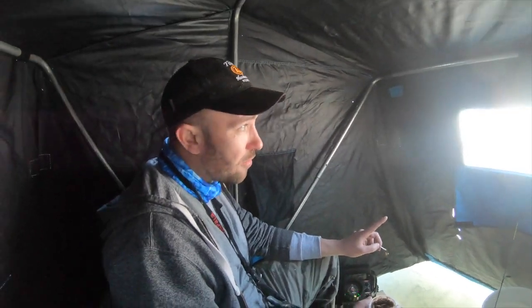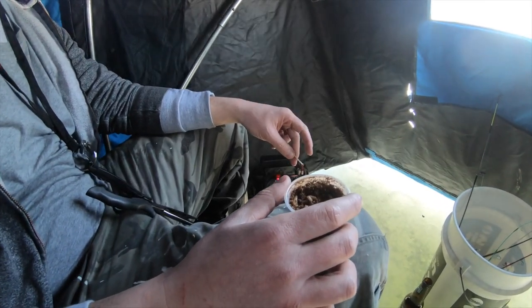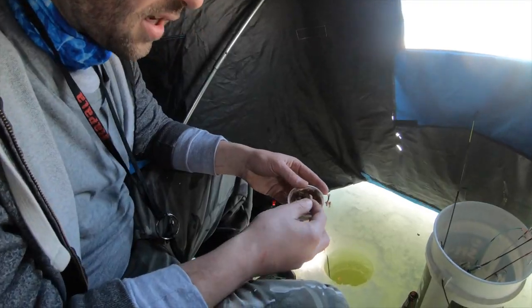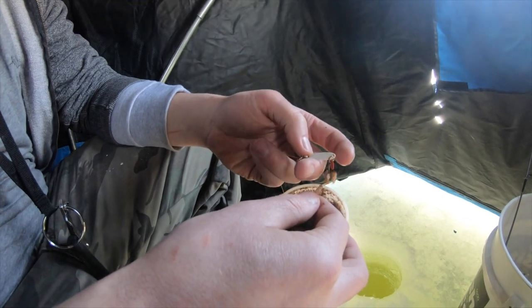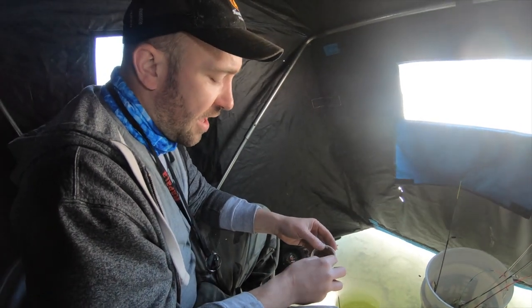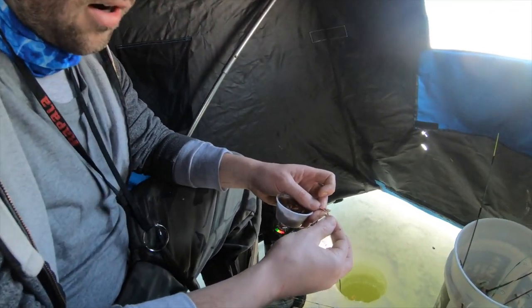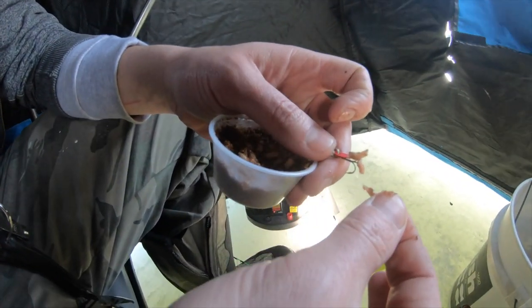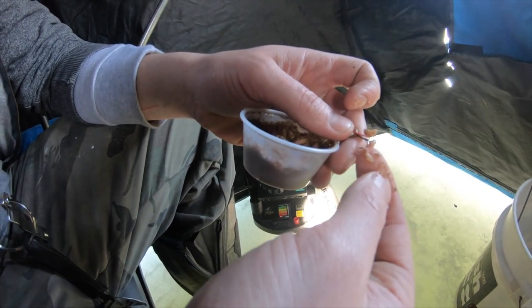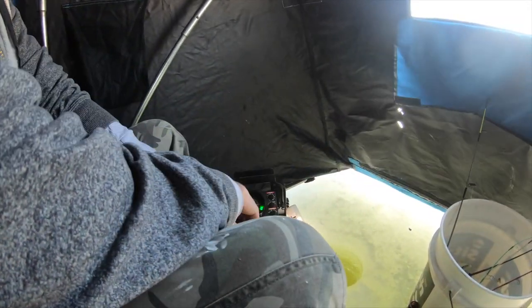We've been out there rattling around for about 30 minutes without any luck, so we decided to take a break, pop up the shanty, get out of the wind, and start fishing for some smaller panfish — maybe catch a few bass. I got these spikes, a type of live bait I like to attach to the end of my lures. I like these over grubs or wax worms because they have almost like a skin casing that makes them hang on the hook better — they're much harder to rip off for small fish that like to peck.